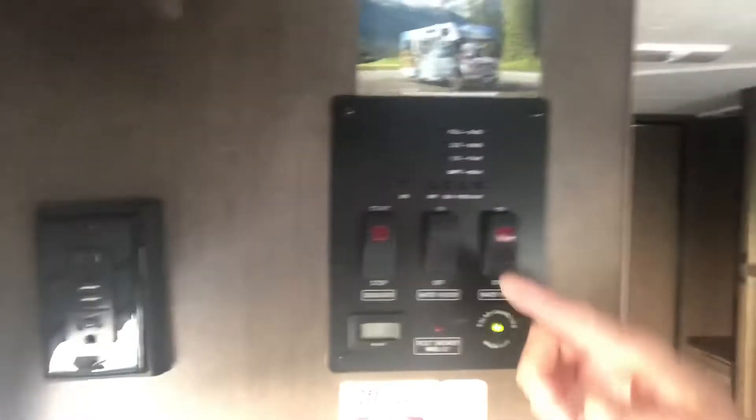I just wanted to take a couple minutes to walk you through this, because I know when I was getting ready to take out this Cruise America RV, I was looking for instruction videos everywhere. It was my first time ever getting an RV, so I want to help you out because it'll help me out. So I'm gonna walk you through a couple very important pieces — let's go ahead and take a look at some of the buttons here on your screen.